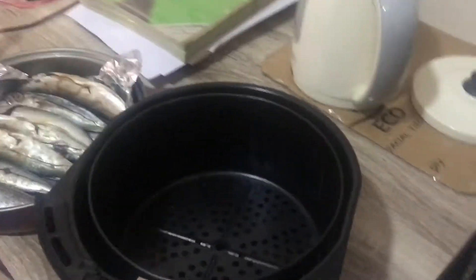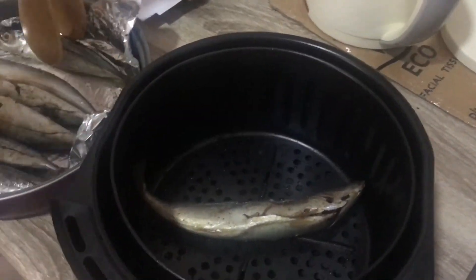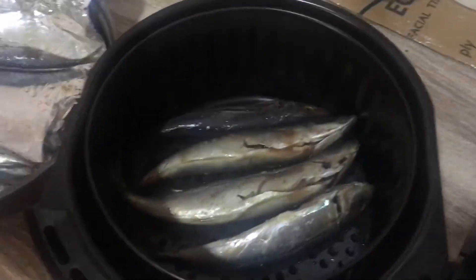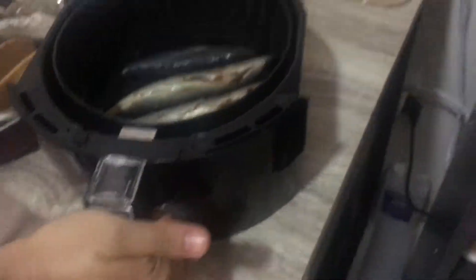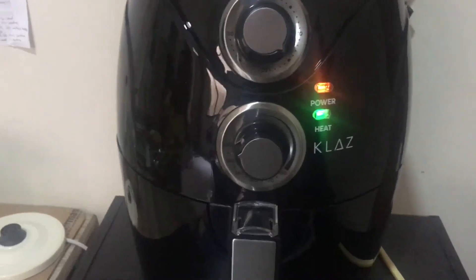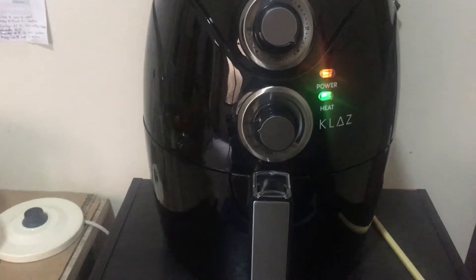Now we'll put it inside the air fryer pan. It will drip, so that's why there's a tray. It's set to 200 degrees and the timer is 15 minutes. After seven minutes we will check it and flip it, so let's wait.